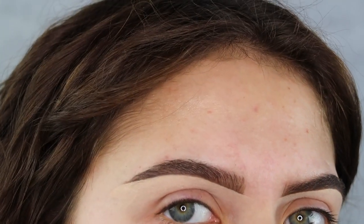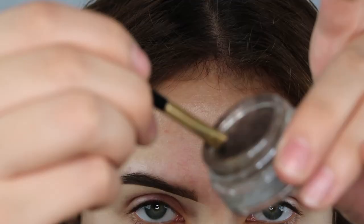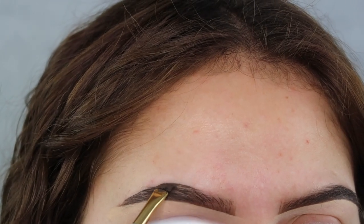Okay so these are the finished natural everyday type of brow, and now I'm going to be going in with the Anastasia Beverly Hills Dip Brow and I'm going to be showing you guys how I make them a little bit more bold.